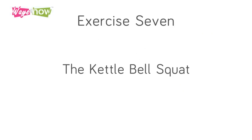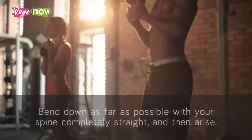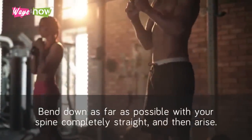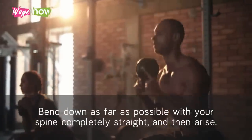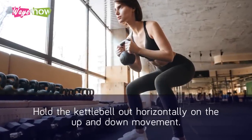Exercise 7: The Kettlebell Squat. Place feet about a foot apart. Bend down as far as possible with your spine completely straight and then arise. Hold the kettlebell out horizontally on the up and down movement.